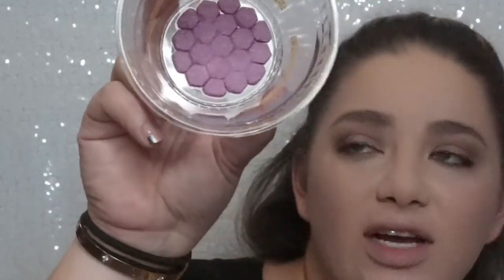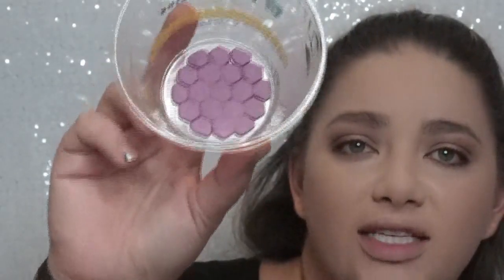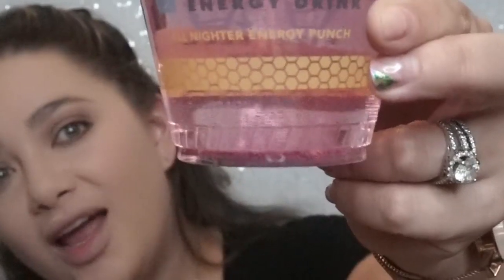This one is the Brilliant Berry Margarita Blast and if you can see, there's just this grid on the bottom with all of the flavor and caffeine. All you do is just pour your water in and it automatically dissolves. It's like after nine o'clock p.m. right now, so I'm pretty tired — perfect timing.